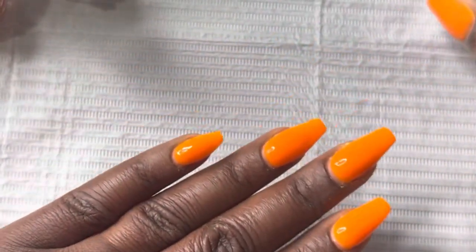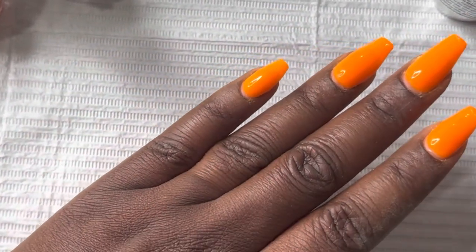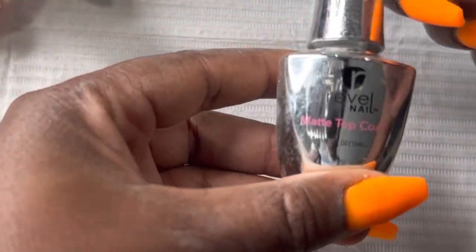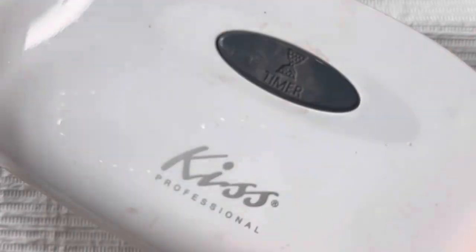All right, so we are all done. It does look glossy guys, but it will not look glossy when you're finished. The look that it has right now is what it would look like if you had applied a regular glossy top coat to it.